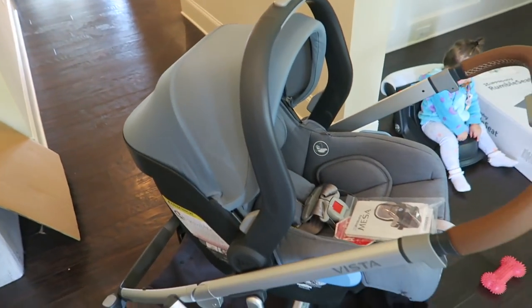We barely even used the bassinet with the Stokke, so I bet we'll barely use it with this stroller too — we used the car seat with the stroller so often. Another tip: if you want to buy a second base for your partner's car, you can buy a second base on its own. That way you can transfer the car seat to whoever's car the baby is riding in that day. We made the mistake of getting two different car seats for each car — we should have just got a second base to begin with.